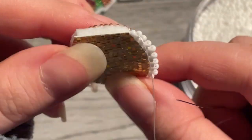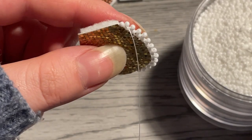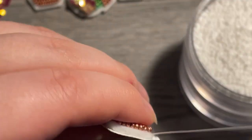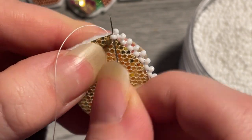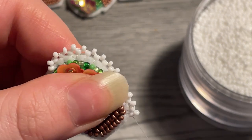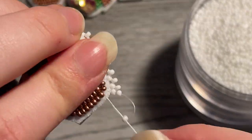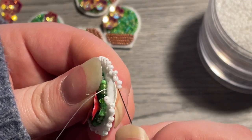Once you get to the corner, pivot your beads to get around it. Grab two beads and go through the hole you just created with the last two beads again, then come through the second bead — this way your beads will go around without missing the corner. When you go around a corner, keep your beads closer together because they are going a further distance.